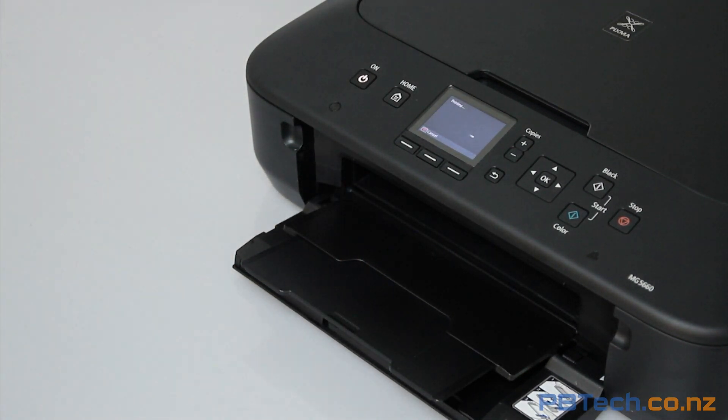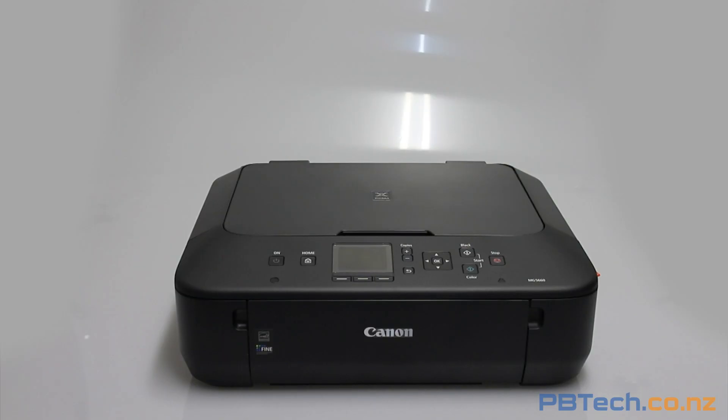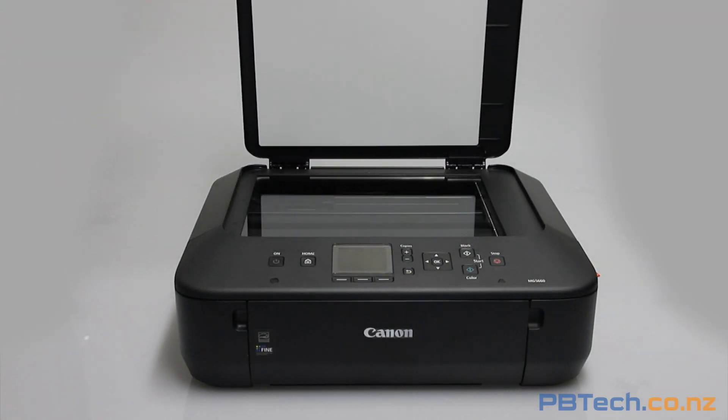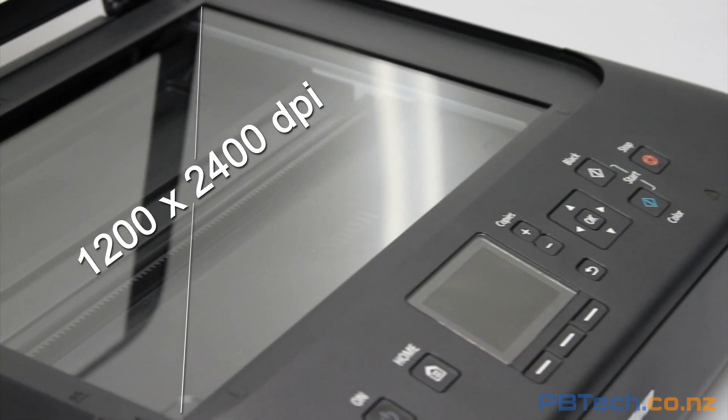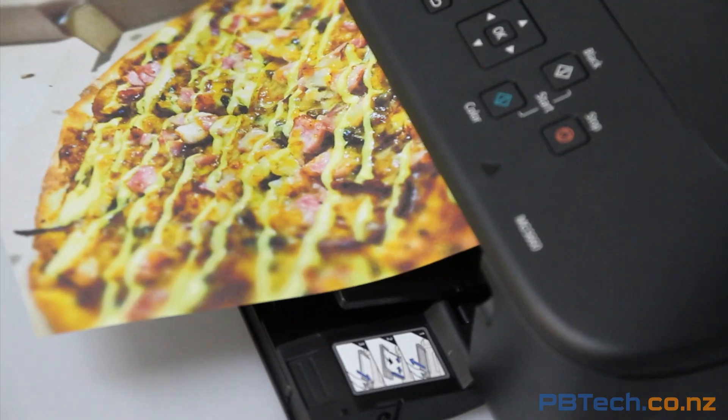It even has an auto double-sided feature, so once one side has been printed, it'll suck it back in and print the other. Open the top to reveal the scanner, which scans documents or photos at a high resolution, resulting in super clear images that you can send to your computer or straight to your phone or tablet.